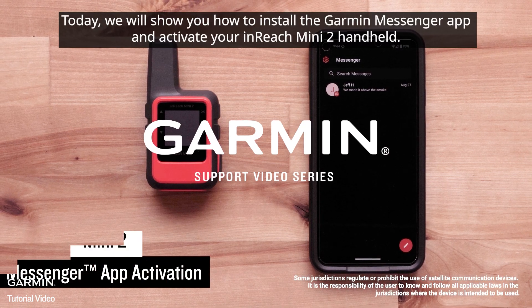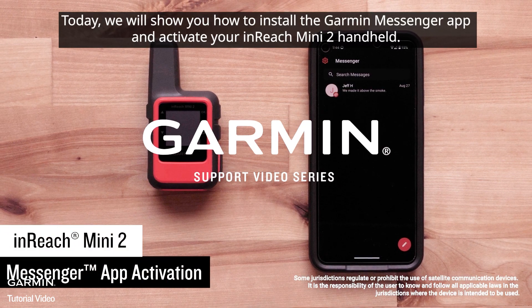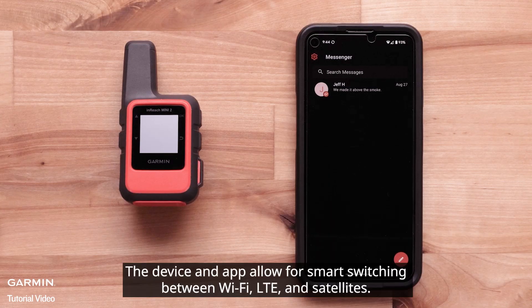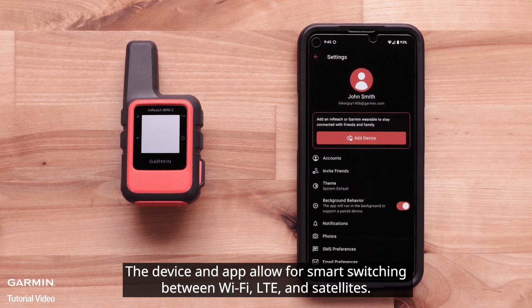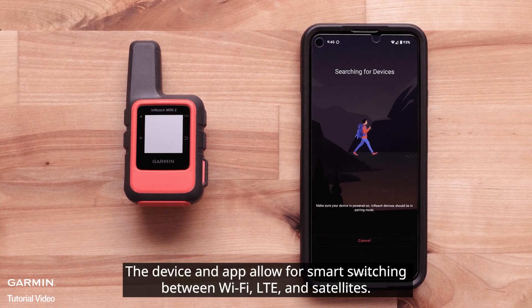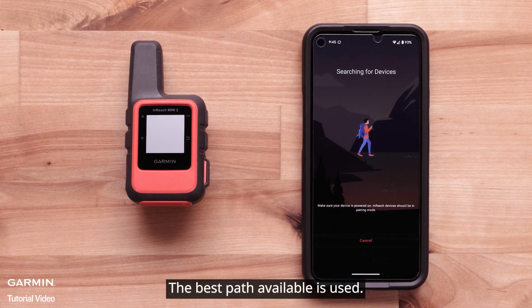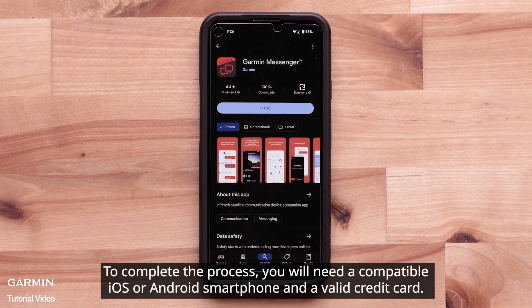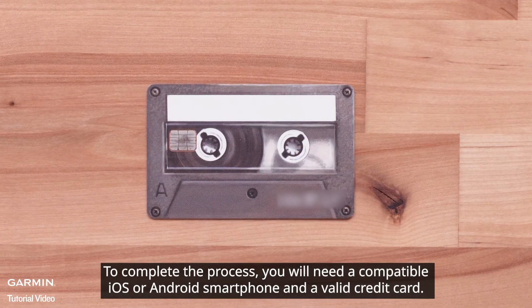Today we will show you how to install the Garmin Messenger app and activate your InReach Mini 2 handheld. The device and app allows for smart switching between Wi-Fi, LTE, and satellites — the best path available is used. To complete the process, you will need a compatible iOS or Android smartphone and a valid credit card.